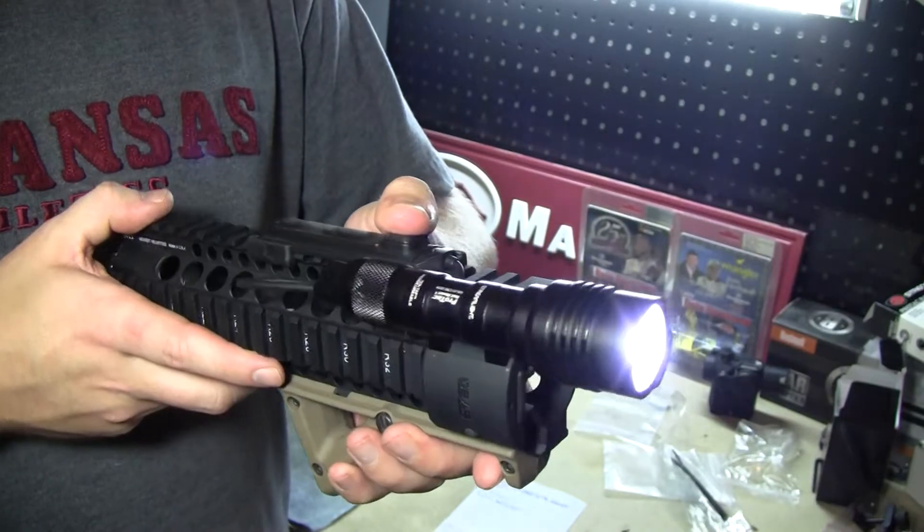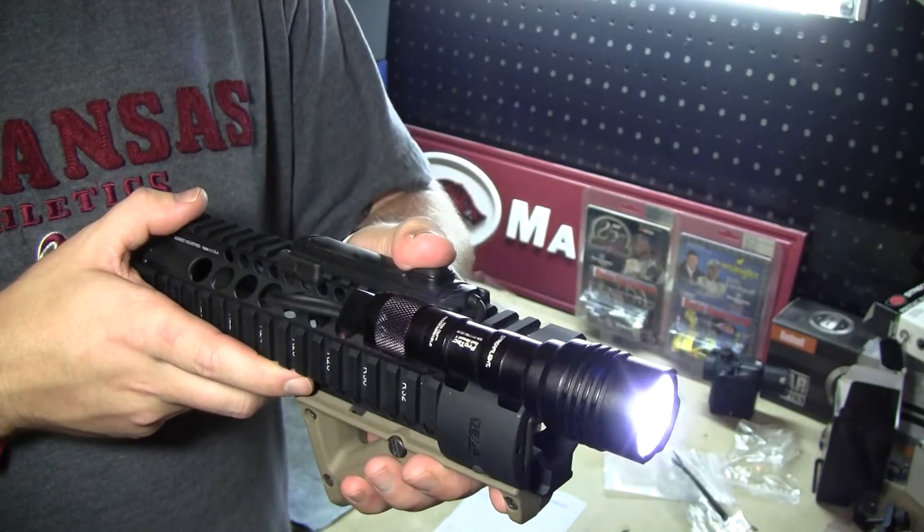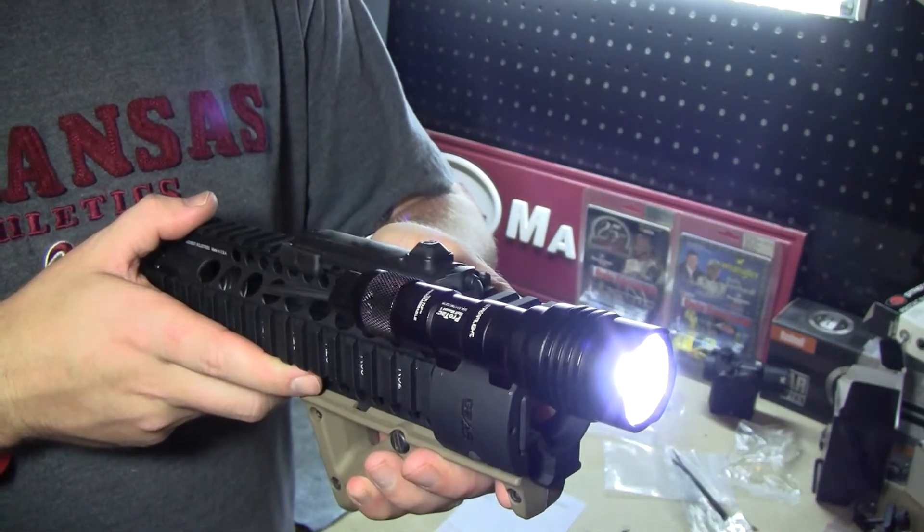It is sensitive enough that you can use that button if you have your hand oriented on top of that switch. You can press for momentary and then click right off if you need it on constantly.